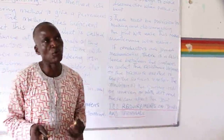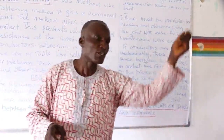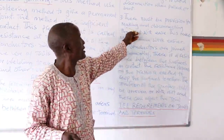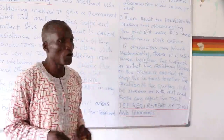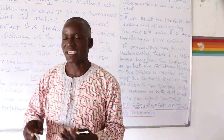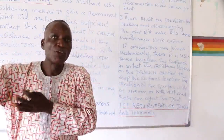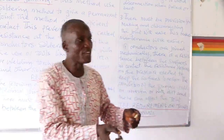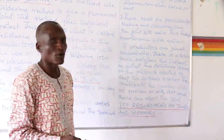There may be a situation where you want to connect at that joint for supply to another environment. If there is no possibility of making and disconnecting, maintenance work will not be easy. If you are planning to carry out maintenance work in a particular section of the installation, you need to disconnect the other section that does not need the maintenance.